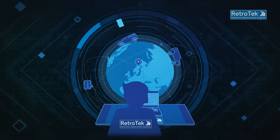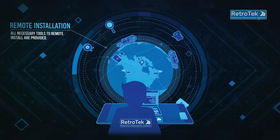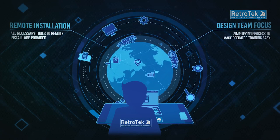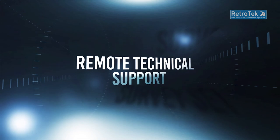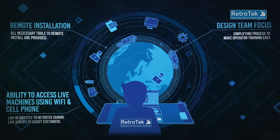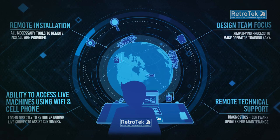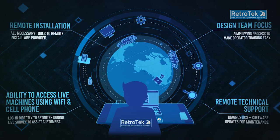Due to pandemic travel restrictions, Retrotech technicians developed equipment and processes to enable customers to remotely install products without the need of an installation team to travel. The design team focused on simplifying the process by modifying designs and providing tools that make installation and operator training easy. The ability to remotely access live machines over WiFi or phone hotspot has proven invaluable, allowing Retrotech to log into the system directly during a live survey to assist customers. Retrotech D systems are designed with remote support for after-service maintenance, diagnostics, and software updates in mind, and have assisted both experienced and novice customers to install systems with relative ease.